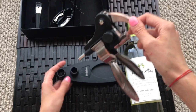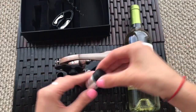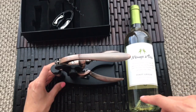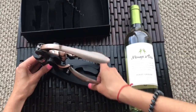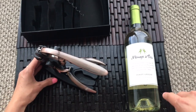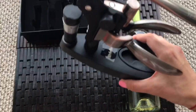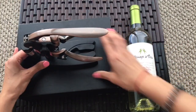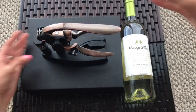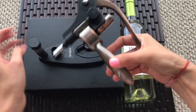This is a stand, I guess, where you can store your opener. That is for the vacuum stopper, and here you put the foil cutter. Isn't it nice? I feel like a sommelier — looks really nice.